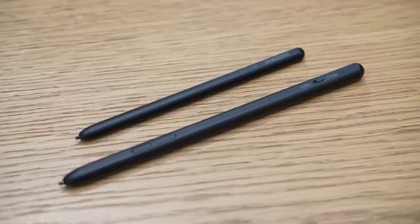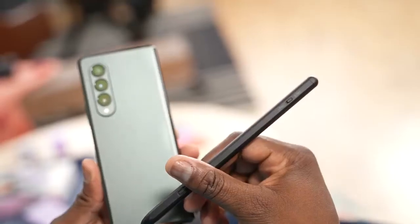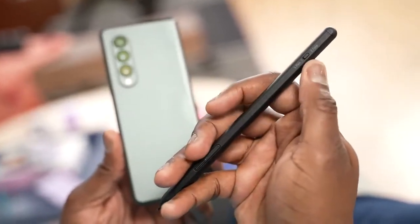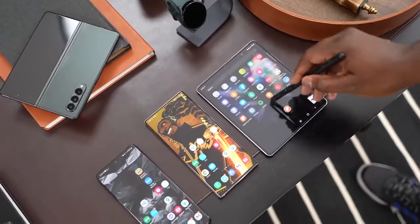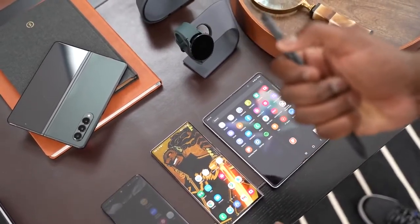You can only use two S Pens with the Galaxy Z Fold 3. There's the Z Fold S Pen, which is great — it's small and fits its device. And then there's the S Pen Pro, which is a larger S Pen. The S Pen Pro will work with all your Galaxy devices, all the way to the Galaxy Note, the S21 Ultra, as well as your Tab devices and Galaxy laptops that support S Pen. That is the ultimate S Pen.